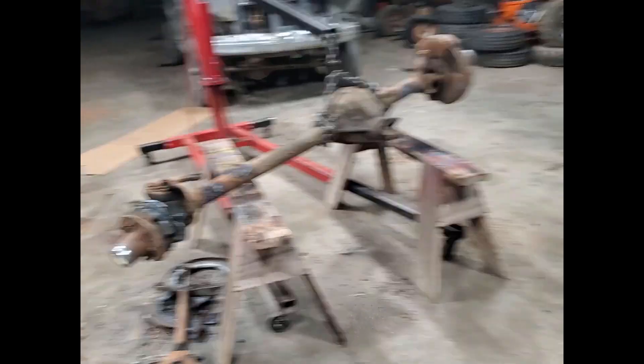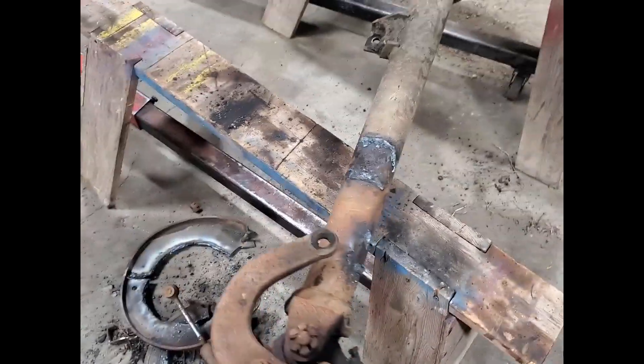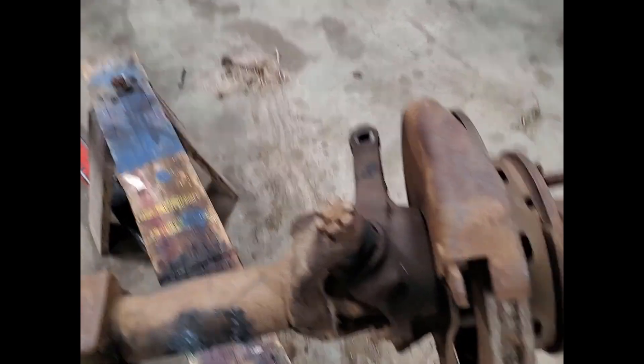My brother's got this front axle in here — he's putting it under the super duty frame — so he's just cutting all the extra stuff off that we don't need so we can clear 15s. I had to cut a bunch of stuff off the front of that to put 15s on, because I'm going to be running 15s all the way around.